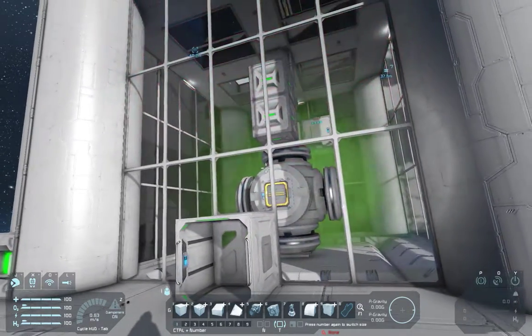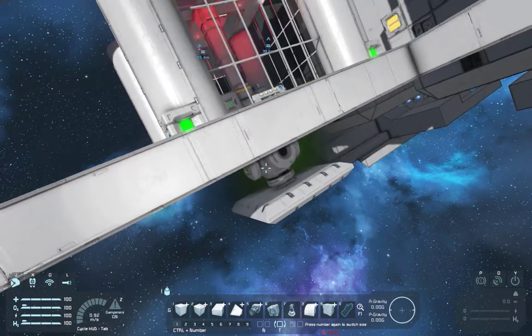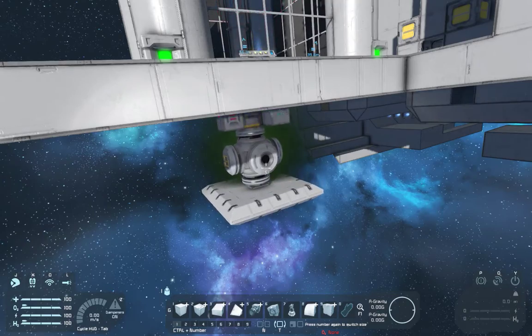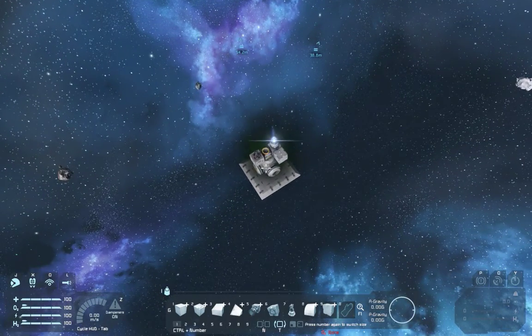The door is closed. Now the piston is going to start extending. And if we look out the side here, it's going to eject in just a second. There it goes — the ion thruster just fired, and bye-bye reactor. There it goes. Oh, that's so cool.